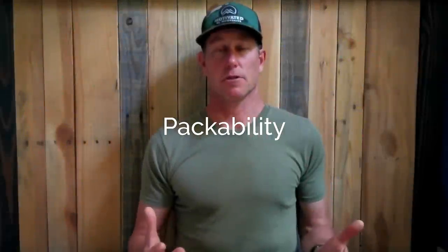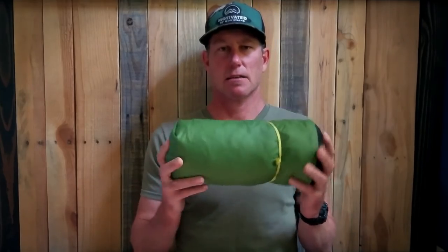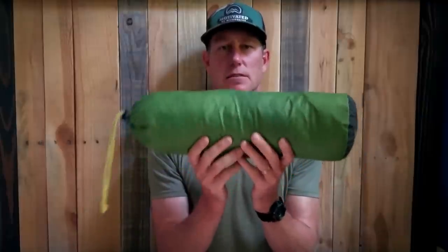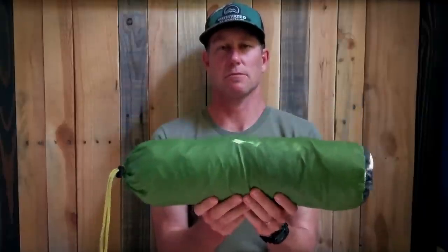The interior floor space is 48 inches wide at the widest point by 90 inches long. By comparison, that's the same floor length as the Z-Packs Duplex, and the interior height is 48 inches. For packability, it comes with a Silpoly stuff sack. If you fluff it out, that's how long the stuff sack is — plenty big to stuff the tent inside very easily, which is really great when your fingers are cold.